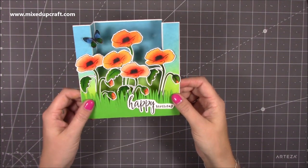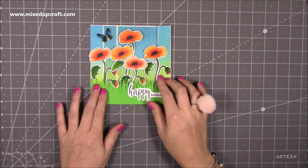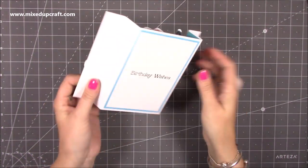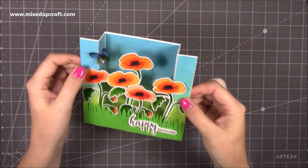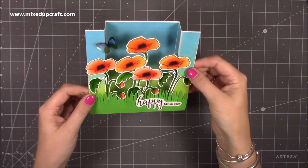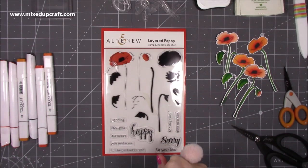There are many ways to use them and I try and talk through that through the video. The whole thing folds flat like this and it will fit into a six by six envelope. On the back you've got plenty of room to write your message - you can decorate these panels on the back as well. I've had a little acetate butterfly which matches nicely, and the sentiment is from the same stamp set.